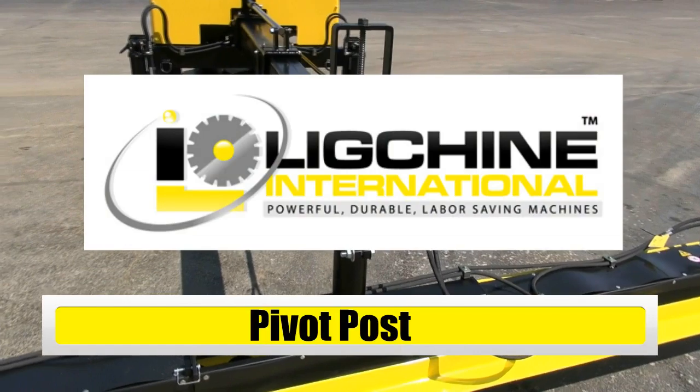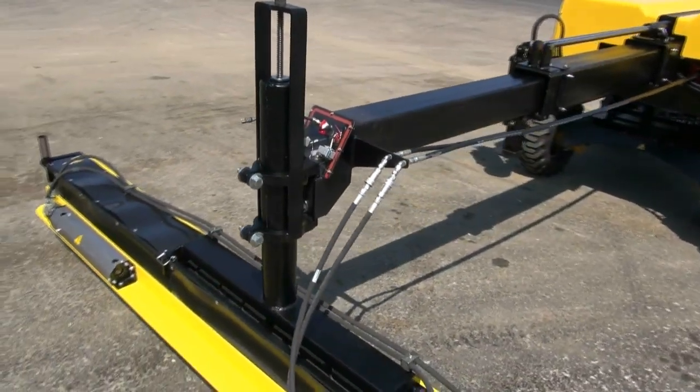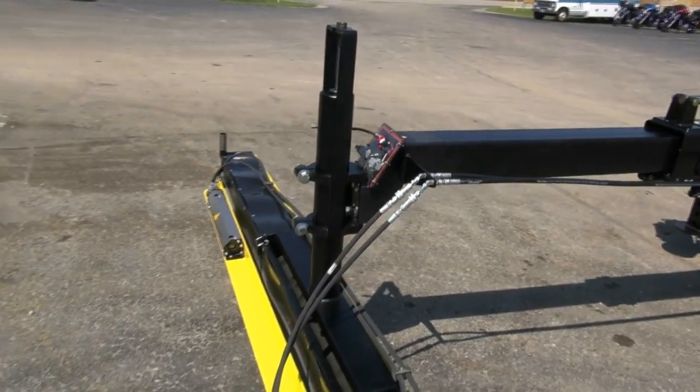Lake Sheen International is now offering an optional replacement pivoting center post for the Screed Saver XT and Screed Saver Max models.